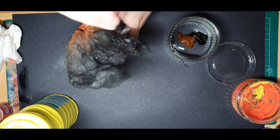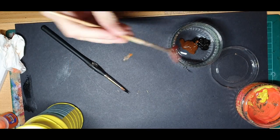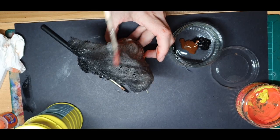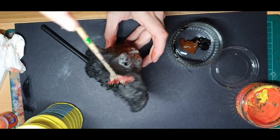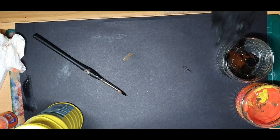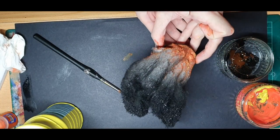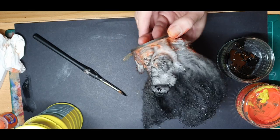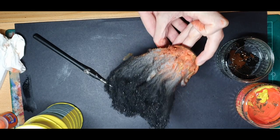I then give the entire thing another light spray paint with black. Here is the finished smoke effect. It is by no means the best smoke effect that you will see, but it was very little effort and adds a nice detail to the battlefield.